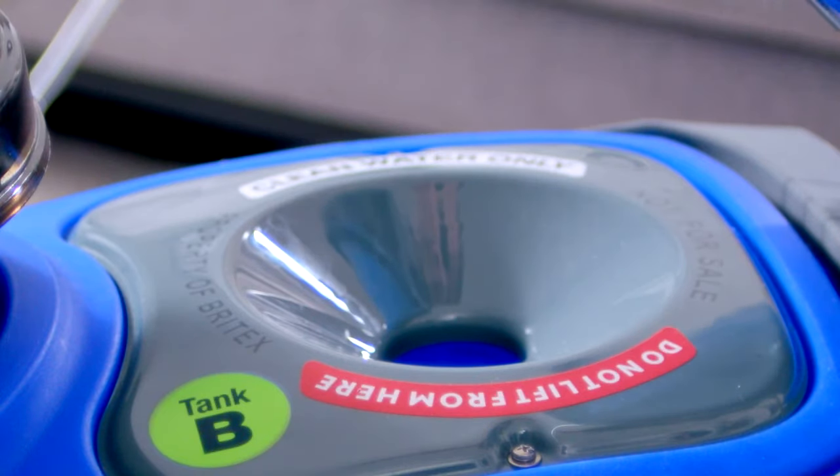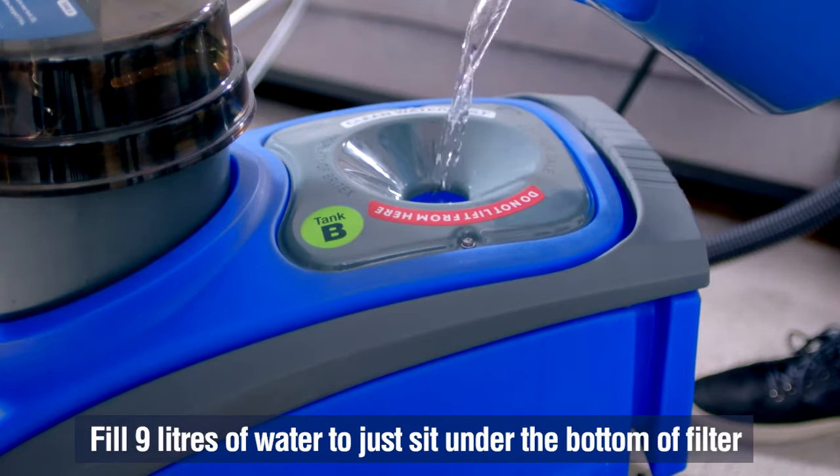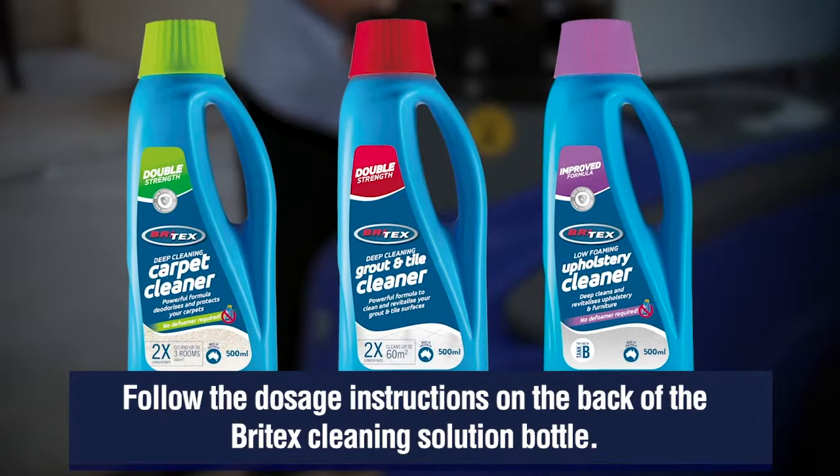Add 9 litres of hot tap water to tank B, filling so the water level just sits under the bottom of the filter. Add the required cleaning solution, following the dosage instructions on the back of the Britex cleaning solution bottle.